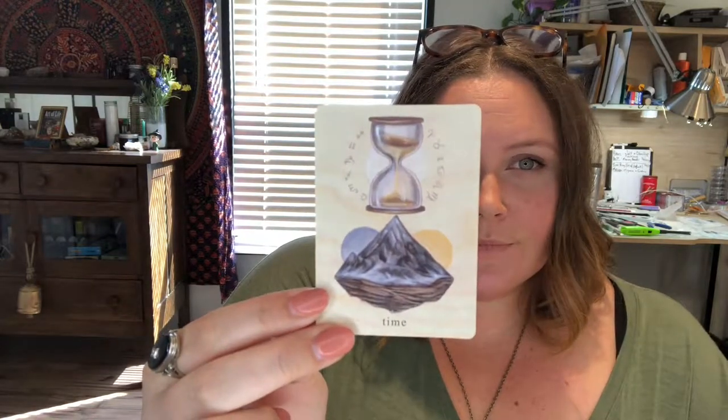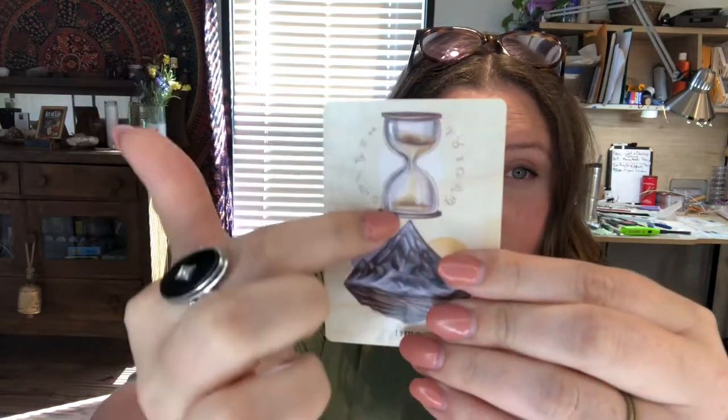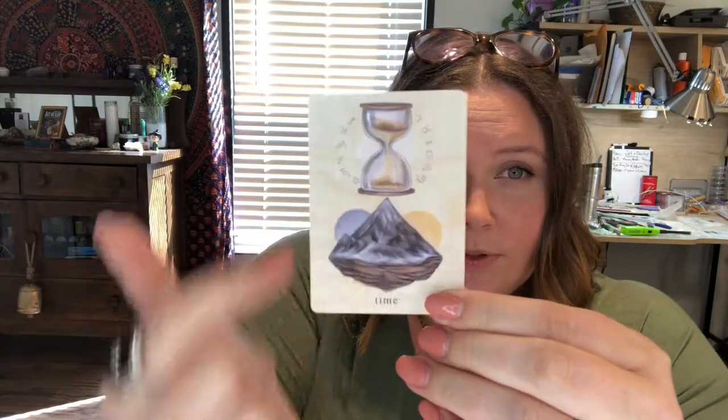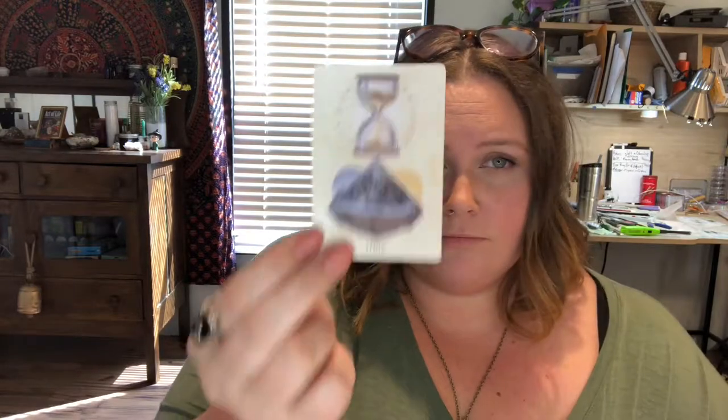Time — it's got the zodiac, which is another way to keep time. The hourglass. The sun and moon. So all these different ways of keeping time. And then rocks, the earth — you can keep time by the layers. All the times.